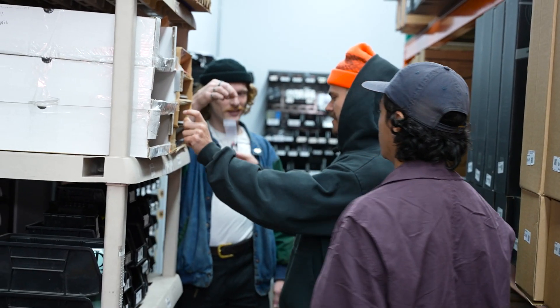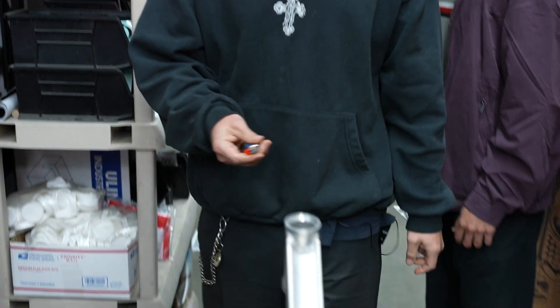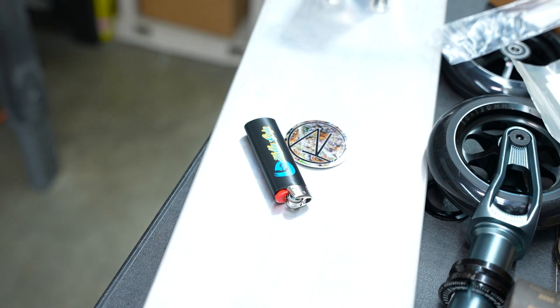Oh yeah, you need a lighter. We need that. Roll one, light one, smoke one, baby. What is that right there? This poster is sick. Shout out to Laney.